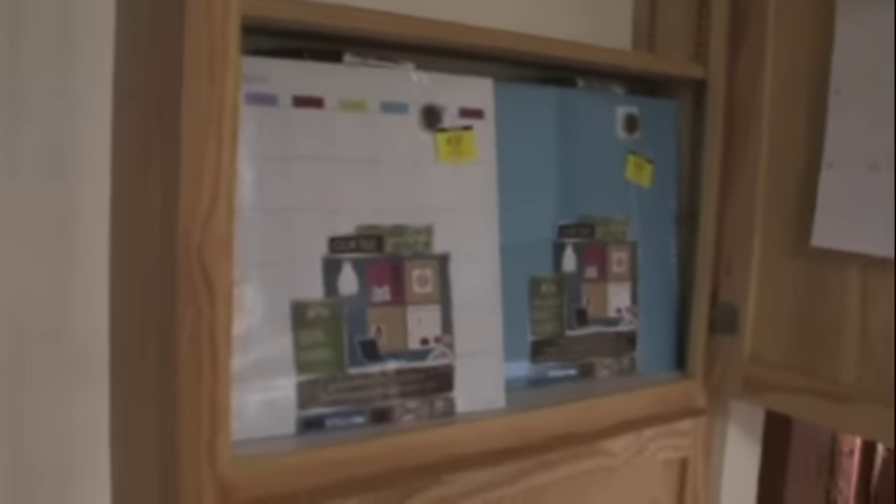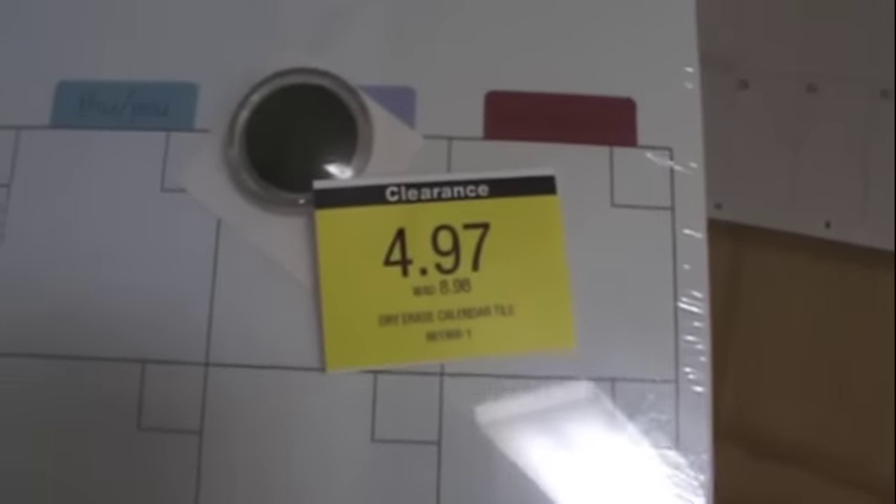And then here — I bought these when we were in Canada this Christmas. It's a magnetic dry erase calendar. They were $8.98 originally, down to $4.97, and then I got them for 50% off of that.